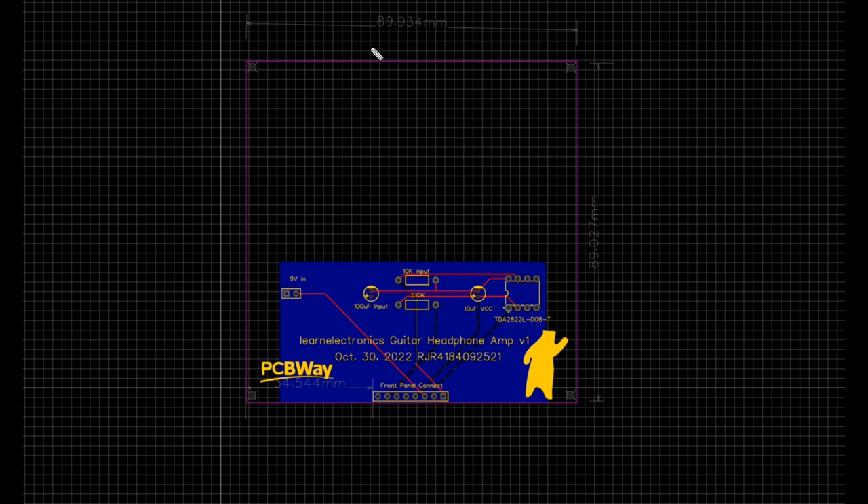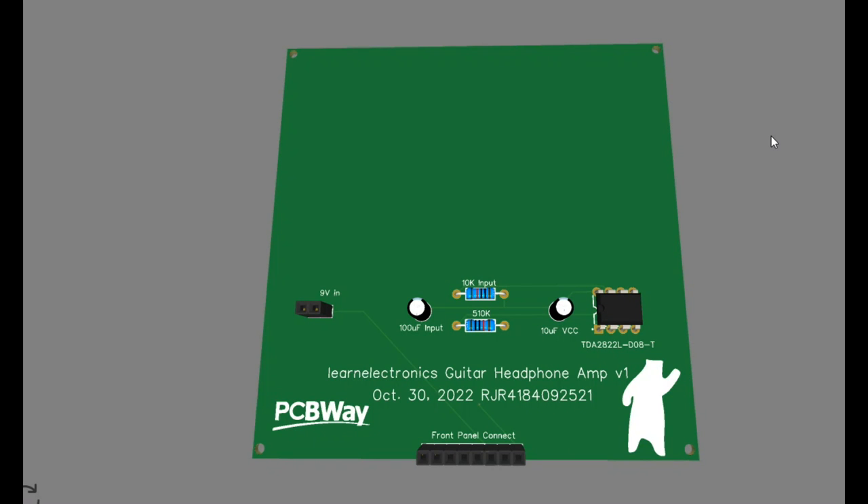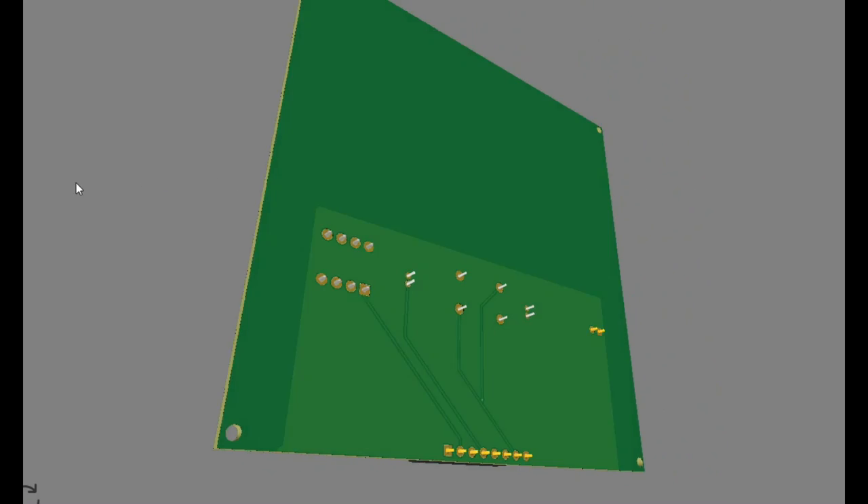If you look here, the board dimensions are 89.9 wide by 89 deep. There is all this extra real estate — nothing there yet, but there will be later, probably. Here's a very simple layout; I could have done it all on a single-sided board but I'm doing it double-sided because I don't know what's coming next. Here is a look at the completed board so far.